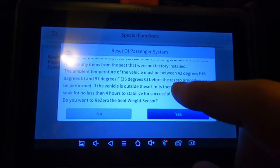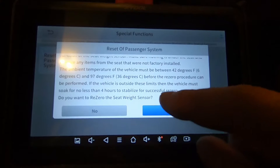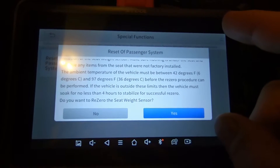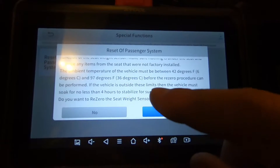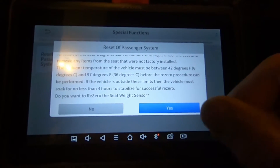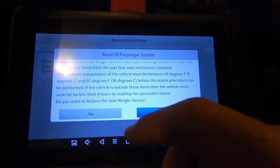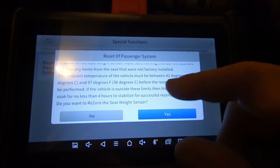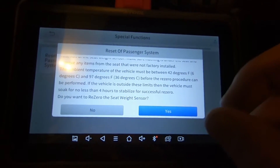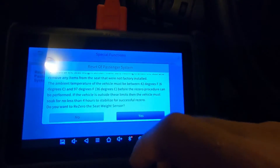The ambient temperature of the vehicle has to be between 6 and 36 degrees Celsius. If the vehicle is outside these limits, you must soak it for no less than four hours to stabilize the seat — both for temperature and for stress. So if you had a bag of groceries on the seat all night, you'd need to wait four hours after removing them for the seat to return to its neutral state.